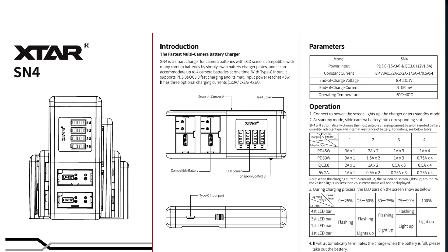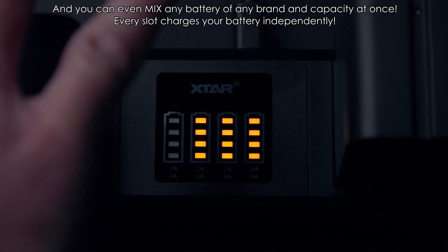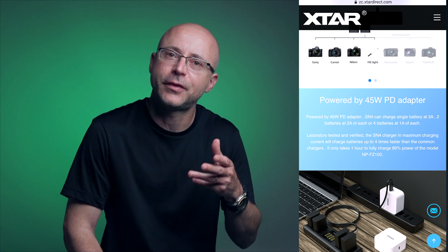Instead, this charger uses a three-stage intelligent charging protocol that charges your batteries while reducing damage and improving battery lifespan. There are currently seven types of charger plates available, including Canon LP-E6N, E8, E17, Nikon EN-EL15, and Sony NP-FZ100 — pretty much any Sony battery you can think of. They're also going to be making plates in the future for Panasonic, Fujifilm, DJI, GoPro, Insta360, and more. X-Star also claims the SN4 will charge faster than the original manufacturer charger — in this case, Sony.